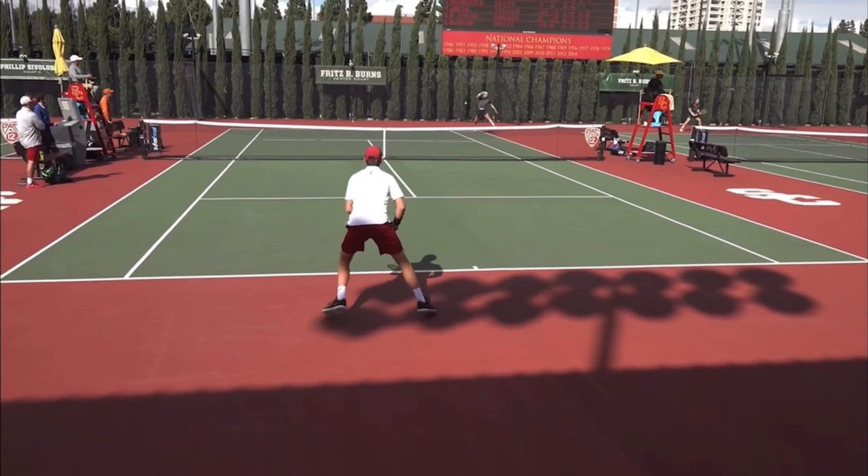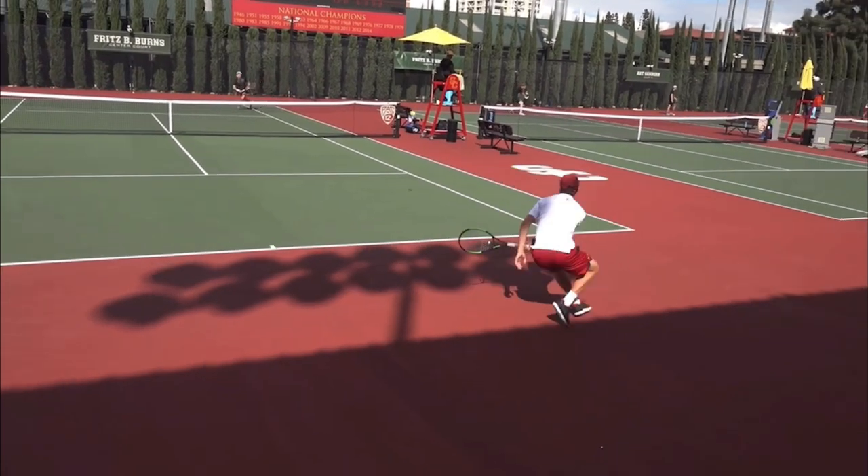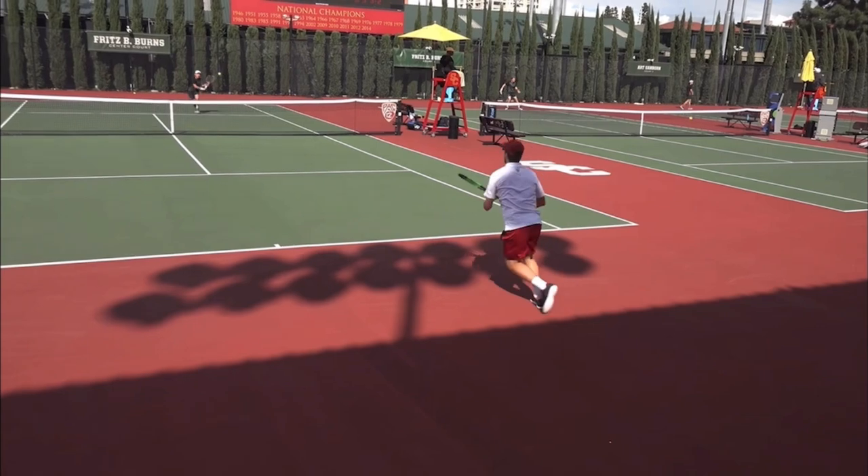Now, when your opponent crushes a ball to the corner, you're basically assuming that they're going to come in and attack. And that's what happens. When the USC player hits this shot, he's not trying to hit a pass or a wonderful shot — he's just trying to force the opponent to have to hit a volley.